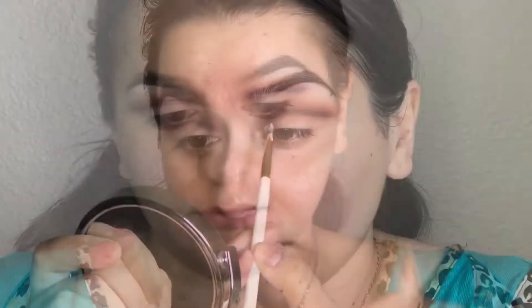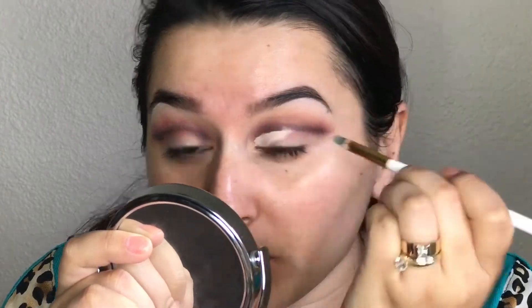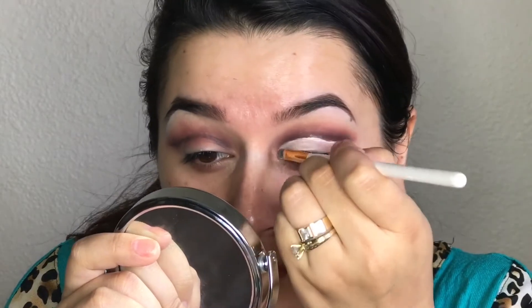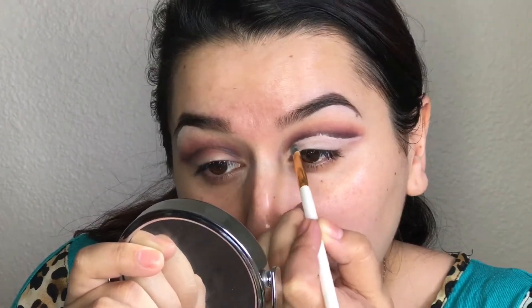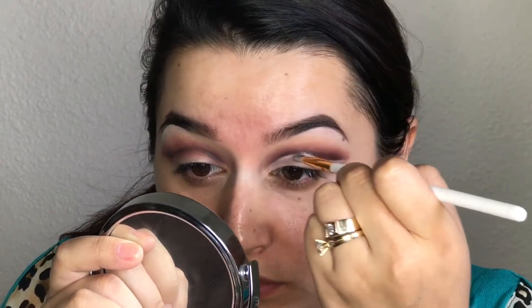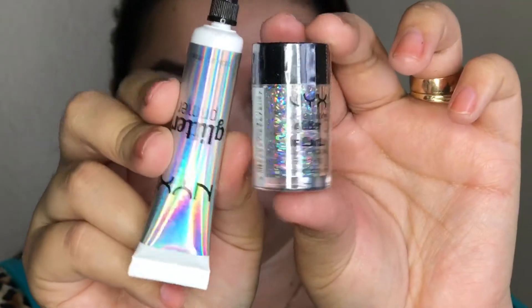Now I'm just going to take some concealer on a small brush and go ahead and clean up my whole eyelid — I guess you can see I'm cutting the crease. This really just helps make the look come together. Cleaning up the eyelid makes the eye look more nice and clean. I really like cleaning up my eyelid when I do eyeshadow looks because it just makes my eyeshadow look so much better. To set the concealer, I'm using the same white eyeshadow that I started off with and applying that just where I applied the concealer.